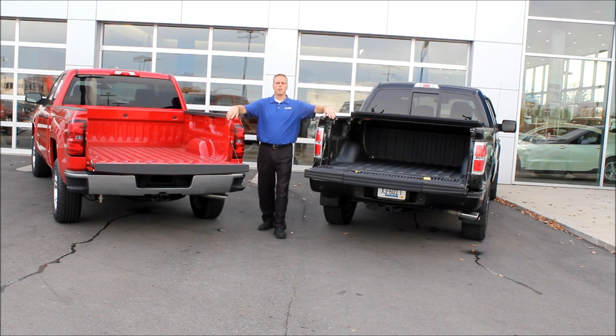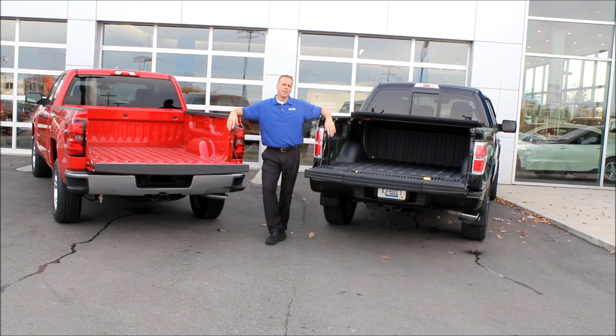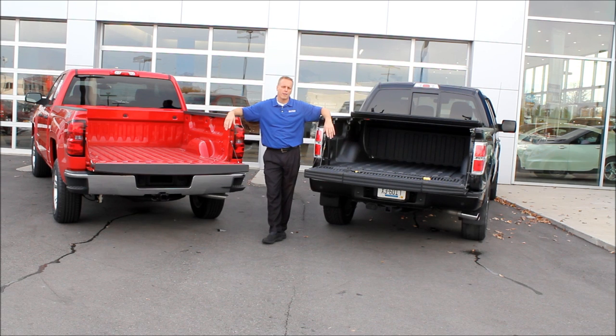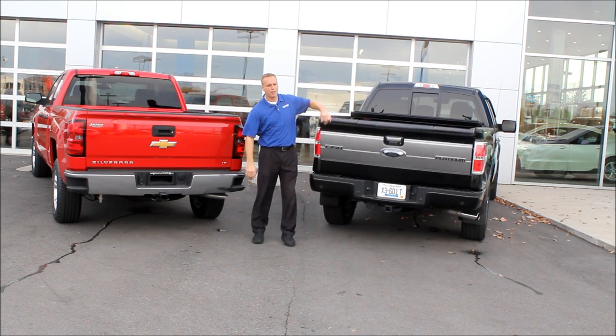Hope the video was informative. If there's anything I can do for you, please put comments down below — I look forward to them and love to answer them. If you're in Louisville and need a truck or any type of car, new or used, please don't forget to look up the Louisville Chevy Dude. I'd be more than happy to help you. Thanks again for watching and have a great day.